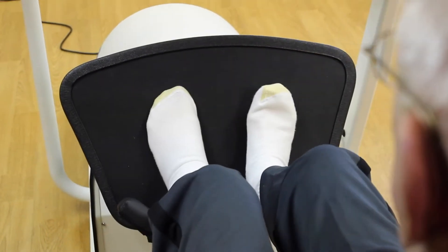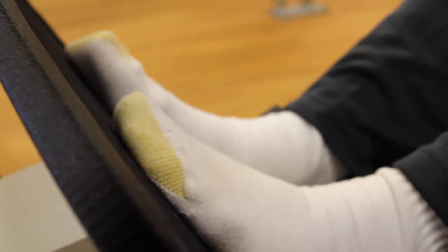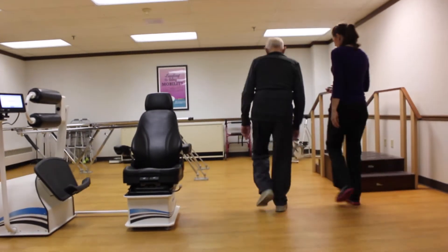Our goal is always to get them working up on the unit like they would at home. So slowly we like to progress them to walking with the CNAs or walking alone. It's a really good tool in our toolbox to add to their care.